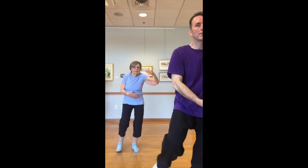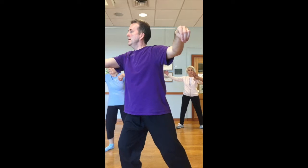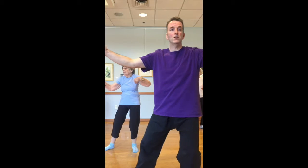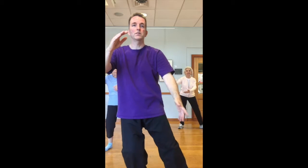Forming the beak, stepping out, right arm opens up. Right hip draws in, hand turns over, release the hip, and press. Coming back to the front, right side to the top, left side gathers in underneath.